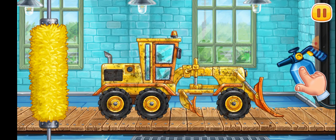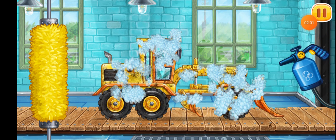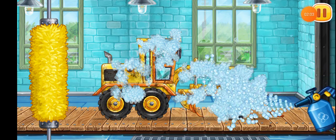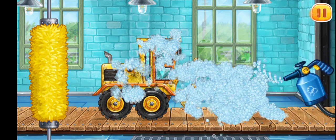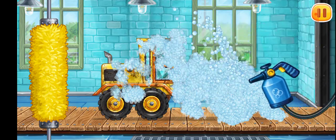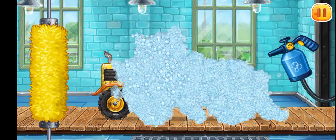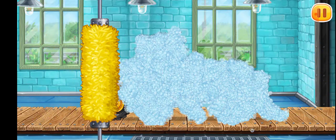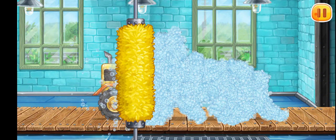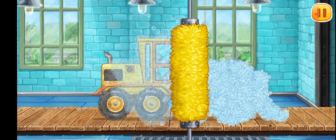Let's start foaming the machine. Clean the dirt off the machine with a brush.